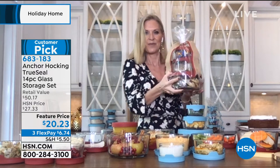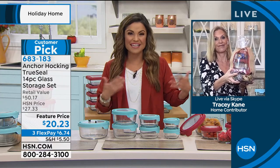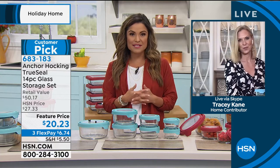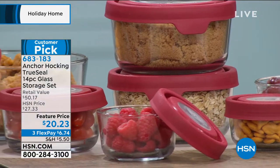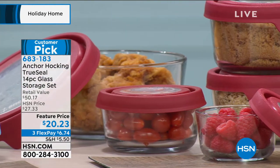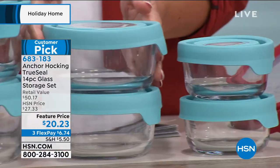Instead of a holiday tin they'll probably throw away, this is something they'll use over and over again. The holiday tins are pretty, but you only take them out certain times of the year. This is a gift that definitely keeps on giving. When it comes to quality, a lot of us already know and love the Anchor Hocking name — a company that's been doing it right since 1905, still made in the USA, still using the same molds.